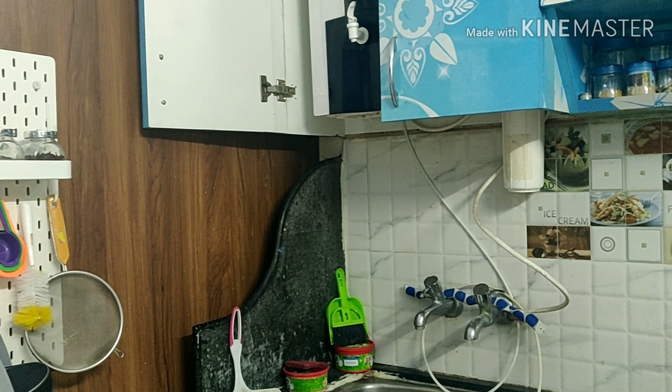So friends, this is my sister's kitchen. They have purchased items here and they are very organized. I am happy to share this with you. Thank you.